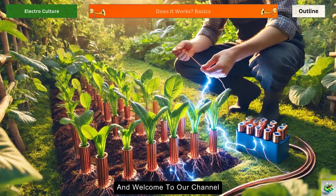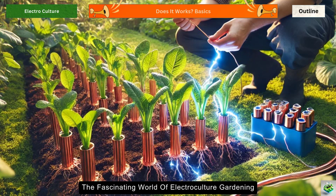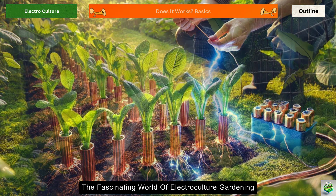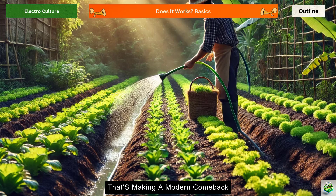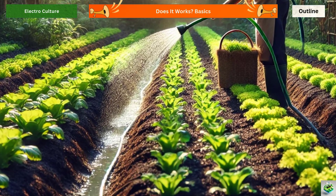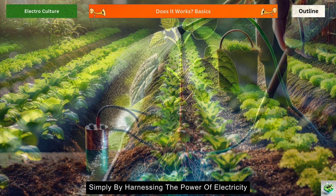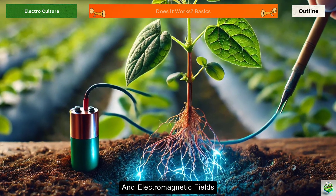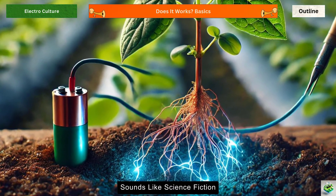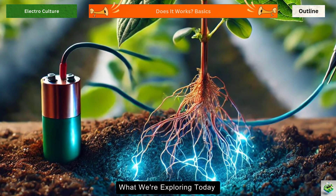Hello, everyone, and welcome to our channel. Today, we're diving into the fascinating world of electroculture gardening, an ancient technique that's making a modern comeback. Imagine plants growing faster, stronger, and more abundantly, simply by harnessing the power of electricity and electromagnetic fields. Sounds like science fiction? Well, that's exactly what we're exploring today.